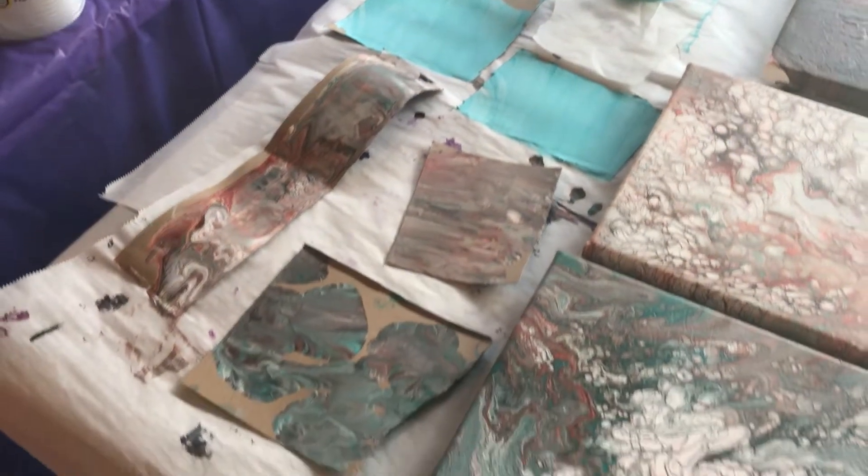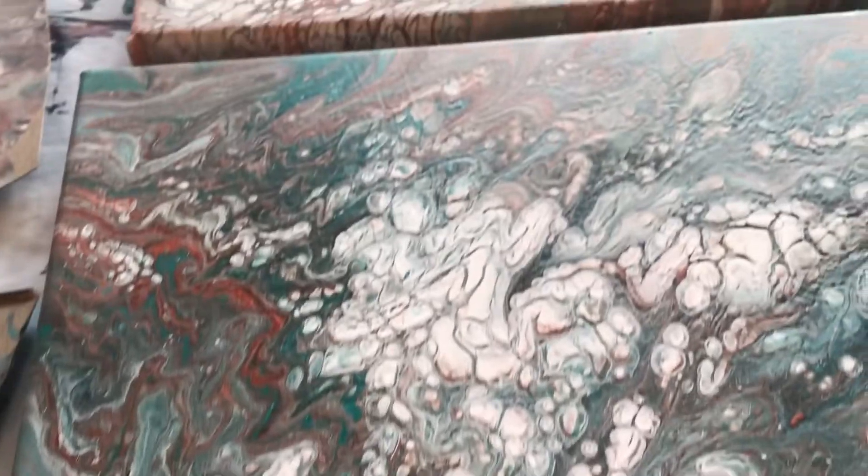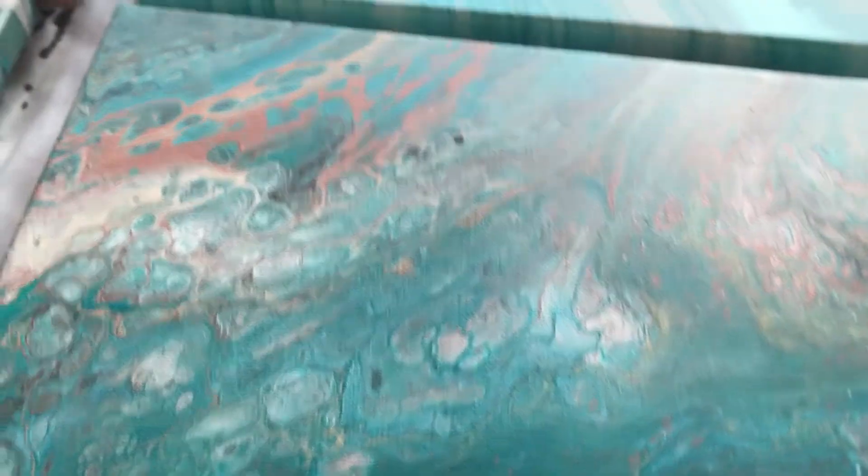Then the papers there are for me to die cut and do whatever. Look at that one — amazing cells and neat color. Super cool.